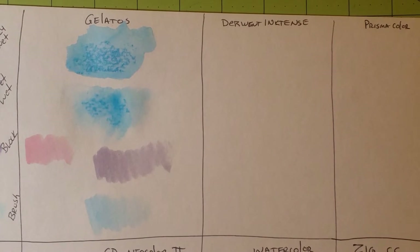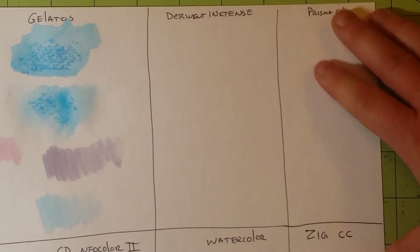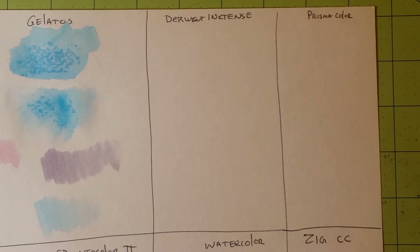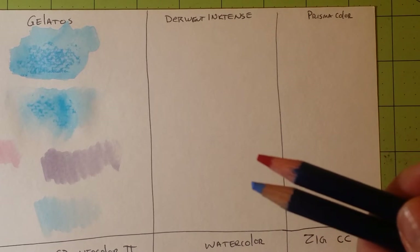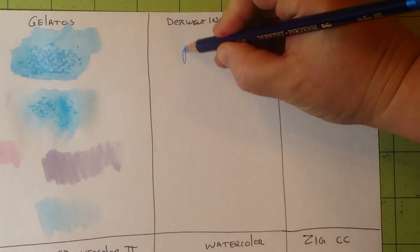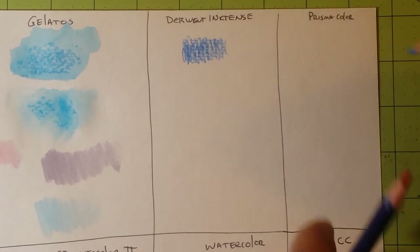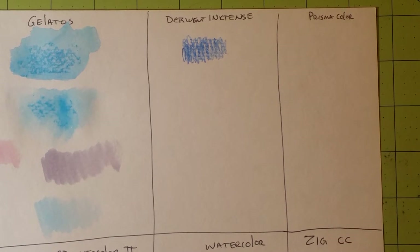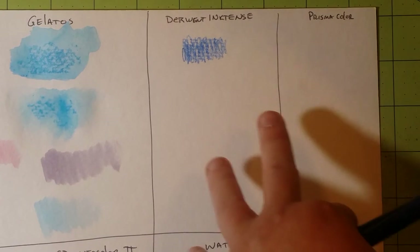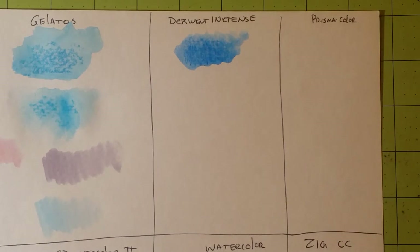Next I've got the Derwent Inktense pencils. I do these a little differently because I don't use them on the acrylic block — I just don't want to waste any of the ink. These are such nice pencils. I tried to pick colors fairly consistent with the other tests — blue and red. For dry on dry, you can see how vibrant these turn out. They turn out absolutely fantastic.